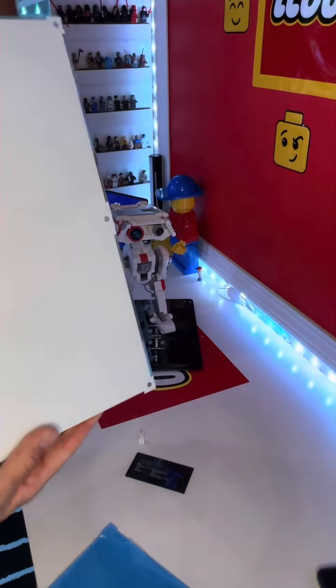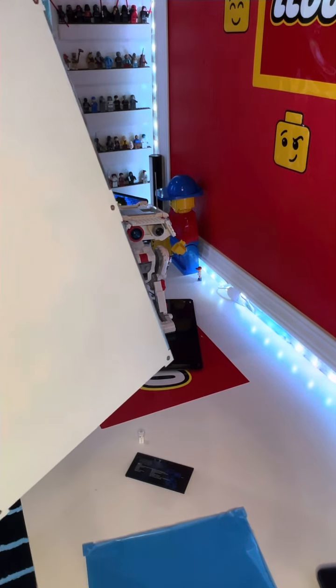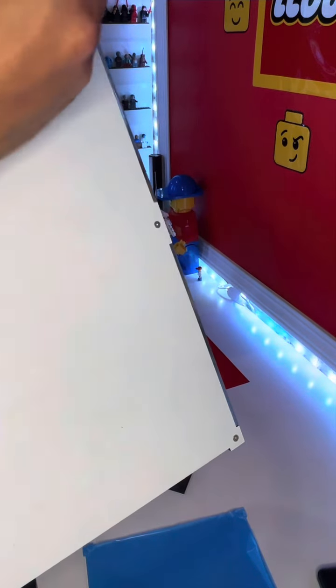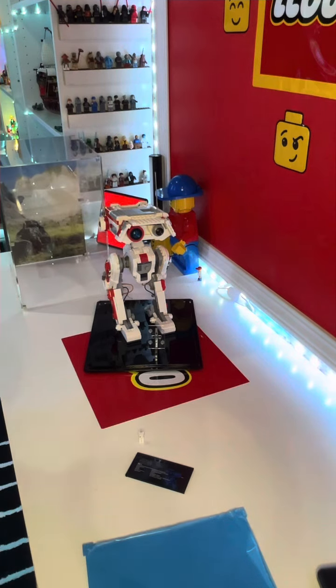Right here on the back is where you take these little screws out, and you can put that background in — whether you buy the clear or the printed one. Just swap it in there.